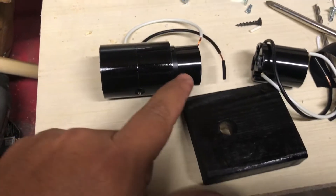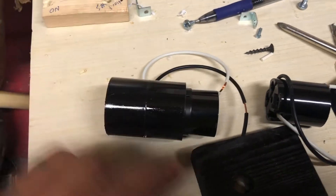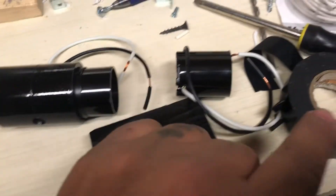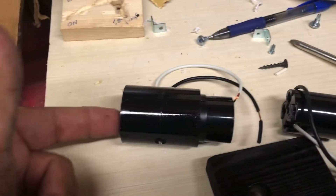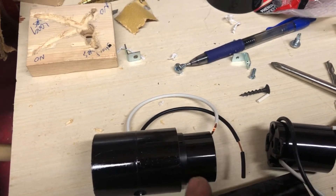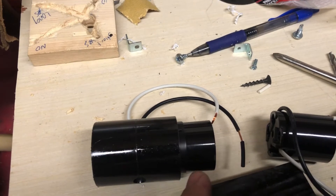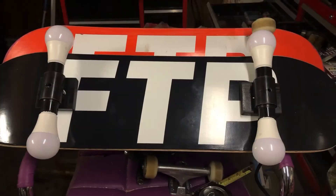Just to keep you updated — the only other thing I changed: I put electrical tape around this socket to make it a tighter fit when it goes in there. It was a bit loose without the tape, so I made it snug and pressed it in. Nice and tight. Moment of truth.